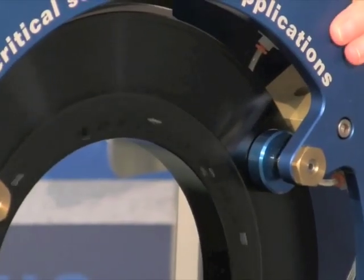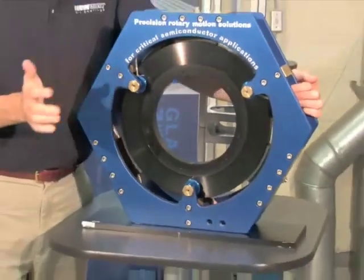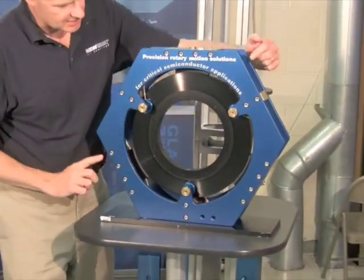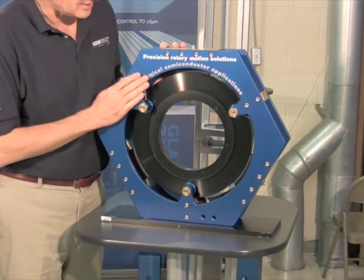And in the case of the radial bearings, they provide for a gimbal adjustment also. Very convenient and inexpensive, because you can adjust the position of the rotor. You don't have to machine any precise surfaces on the stator.